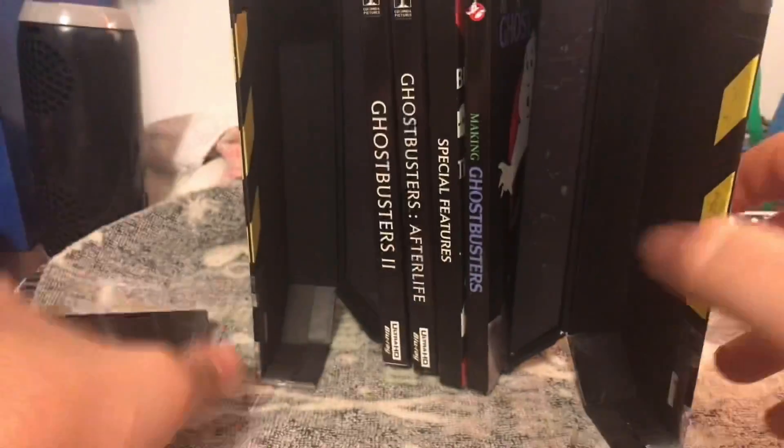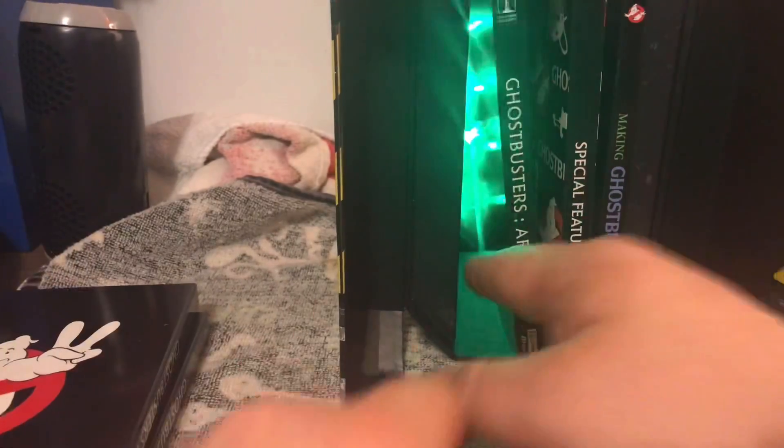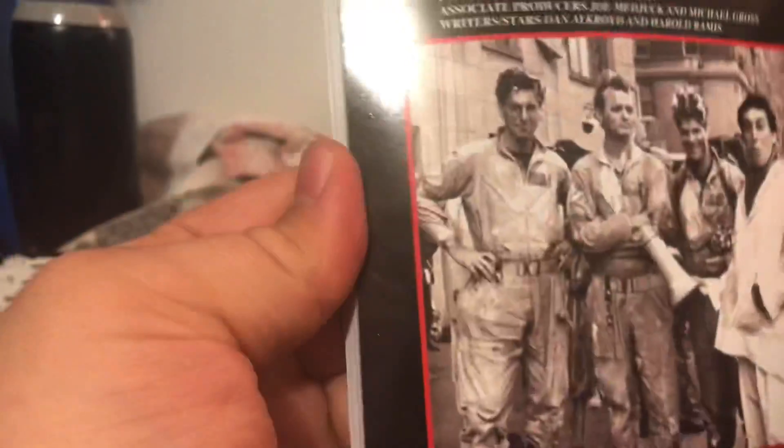You have exactly Ghostbusters 1, and then you have Ghostbusters 2, and then you see the lights lit up — that's pretty cool. And then you have Ghostbusters Afterlife, and then you have 20 hours of bonus features, which is great. And then you also have the Making of Ghostbusters book, which I really like — it does have a lot of detail work about everything.